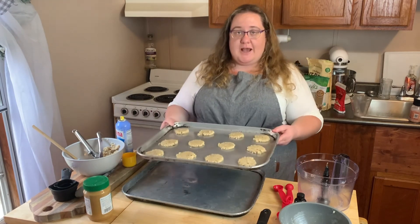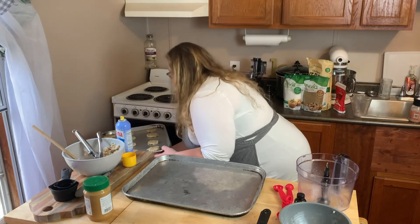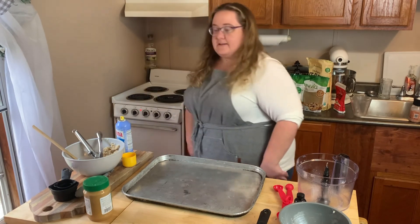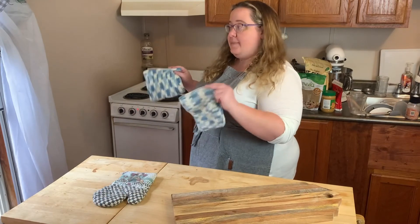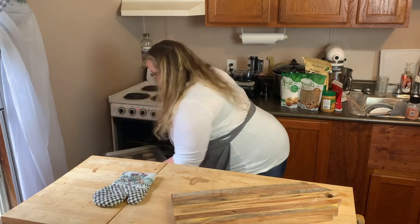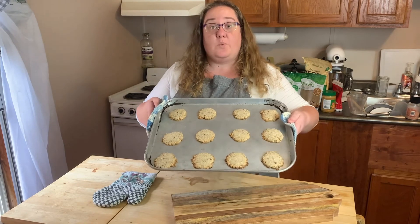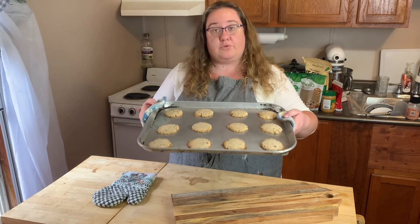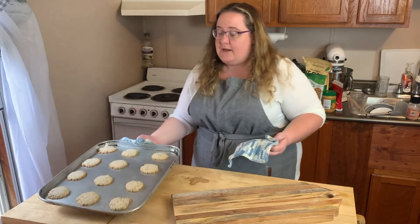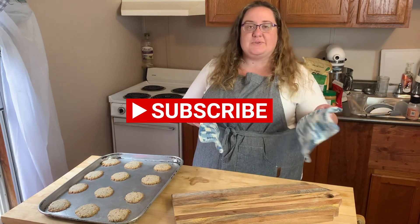Pop them in the oven and they bake for about 10 minutes, but almond flour does burn pretty quickly so keep an eye on them. After 10 minutes, they're brown around the edges — almond flour cooks and browns faster than regular flour. They're a little soft still when they come out; they need time to cool and set up. We'll have a lovely view of these on our cutting board as soon as they cool down enough to take off the sheet tray.